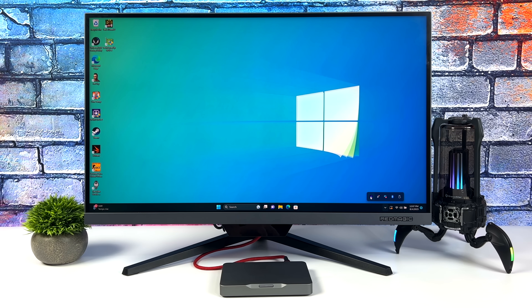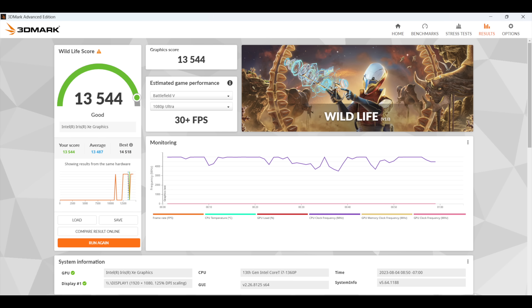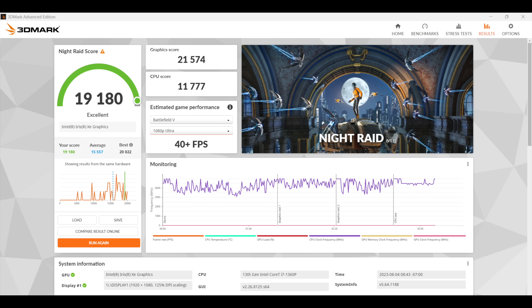The next thing I wanted to show you were some benchmarks. First up is Geekbench 6: single core 2,469, multi-core 10,507. Keep in mind the i7-1360P is rated up to 64 watts, but we're not running it at that maximum here — so there's more headroom. Moving over to GPU benchmarks with 3DMark: Wildlife — a Vulkan benchmark — scored 13,544, and Night Raid scored 19,180. With these synthetic benchmarks the Iris Xe does come in behind RDNA 2 and especially RDNA 3 iGPUs, but with the newer Arc driver updates Intel has been pushing out, real-world gaming performance has seen a nice boost.